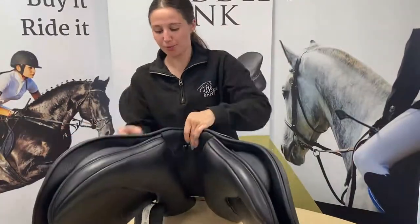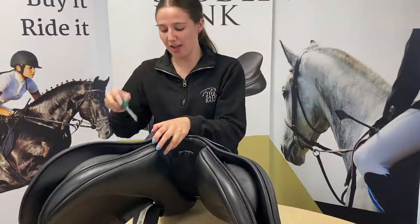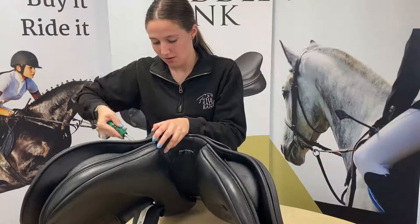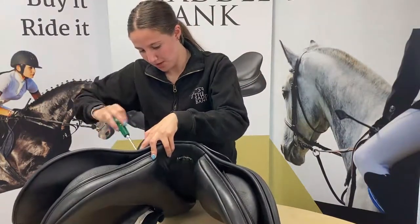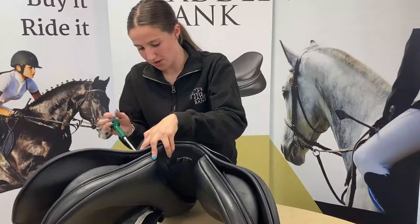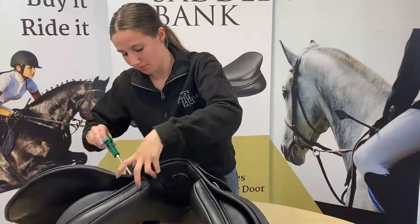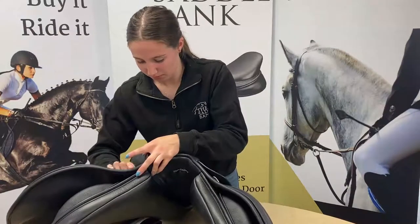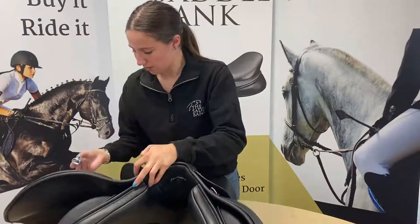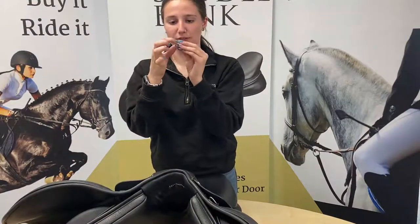First of all we're going to undo the screws by the D-rings. I've just got a normal Phillips screwdriver here, so just undoing these first. Then you can undo the screws that are in the bar in the middle — that will come off with the D-ring as well. That's completely normal, and you should have a washer in the middle as well.